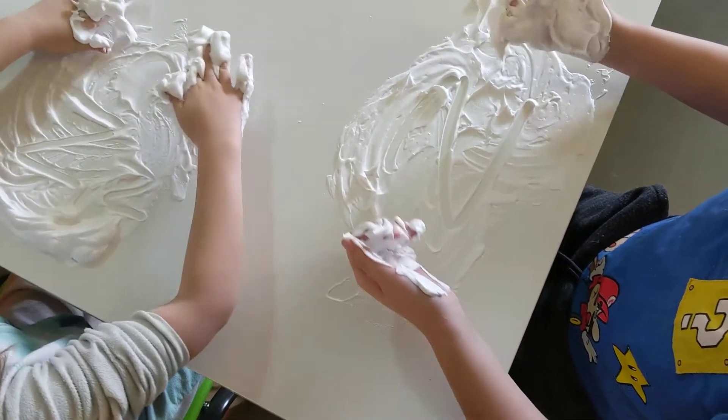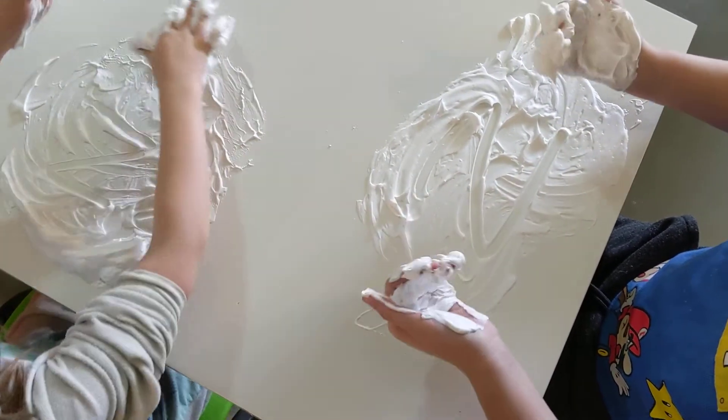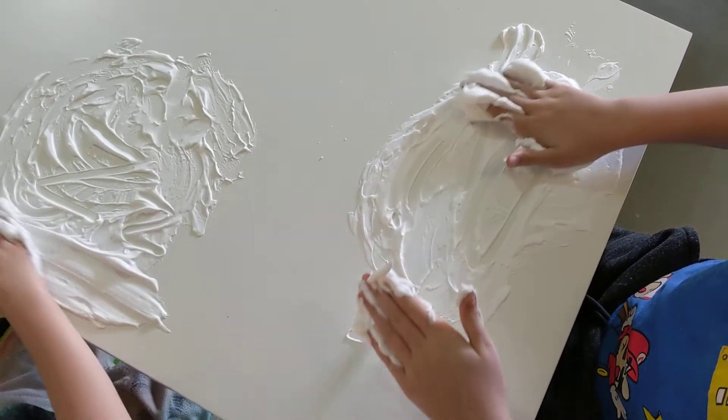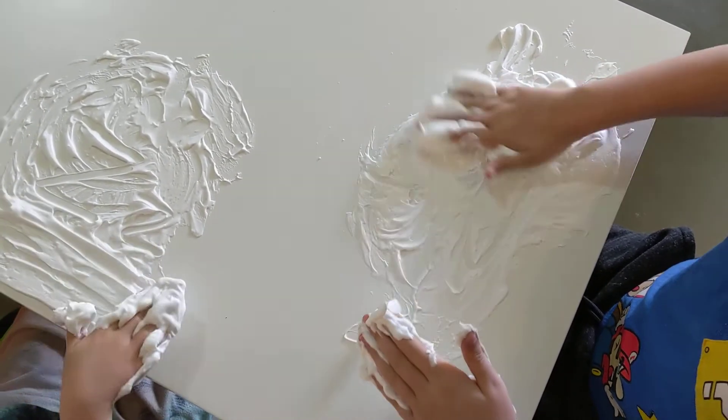Z! Oh yeah, you could probably even write words. Our preschool friends, you can draw pictures. You can try to write your name.